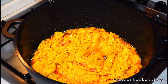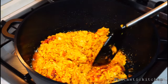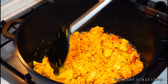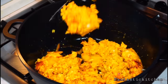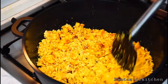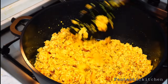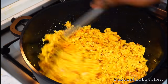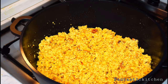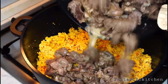Discard the bones, skin, and intestines from the fish. The egusi has absorbed all the oil — that's a good sign it has fried really well. You can see how separate the pieces are now; it is no longer liquidy. Once you see crumbles like this, you know the egusi is properly fried.